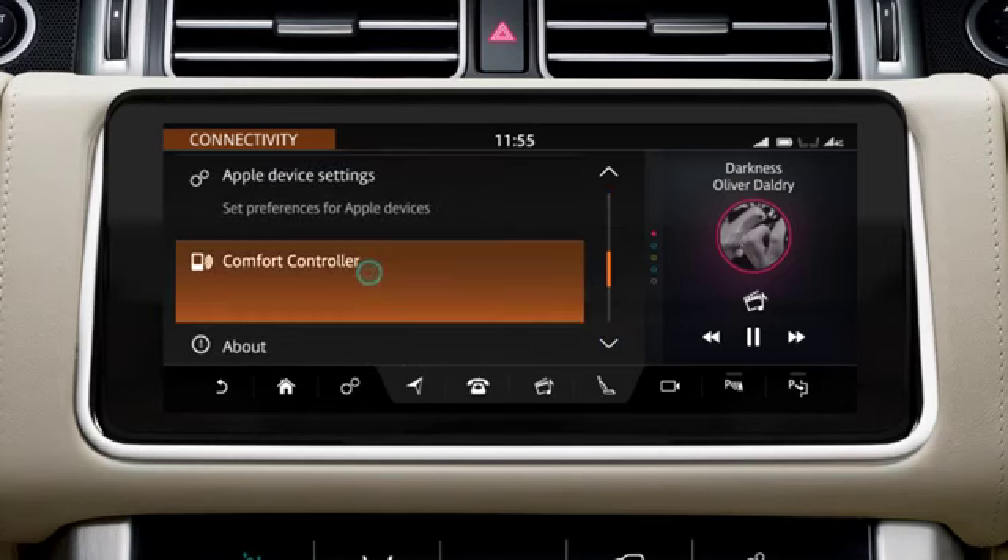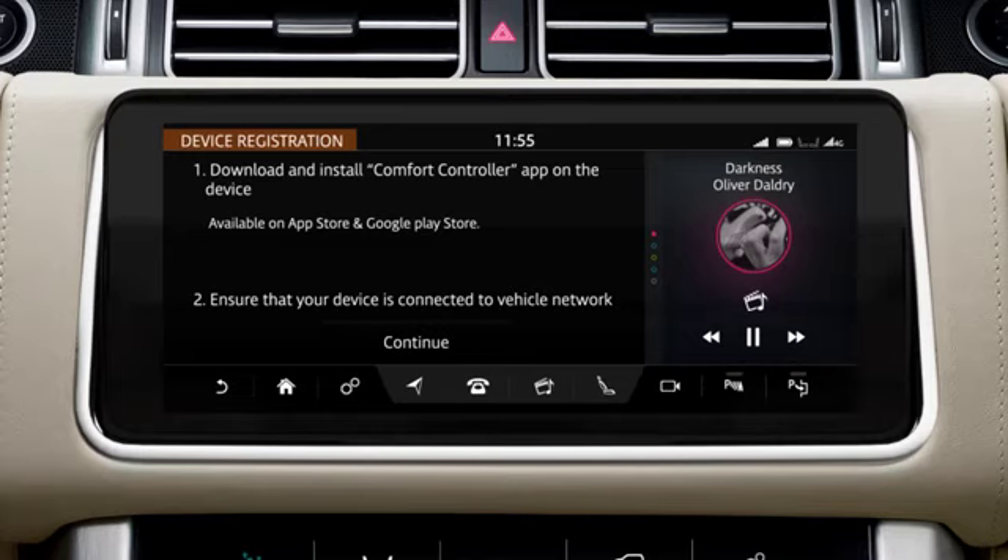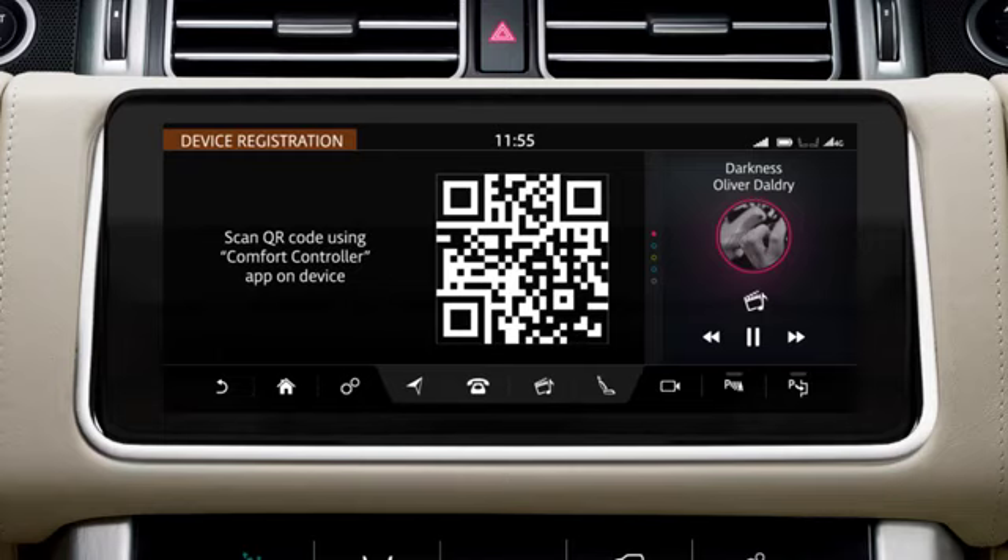Scroll down to Comfort Controller and select Add New Device. Follow the instructions on the screen and select Continue. A QR code will now be displayed on the touch screen.